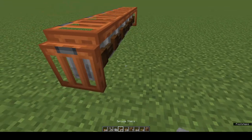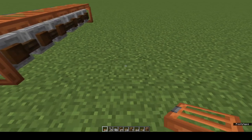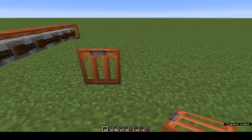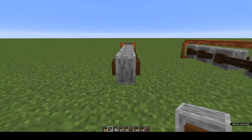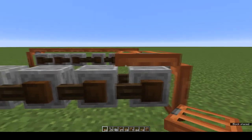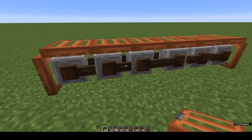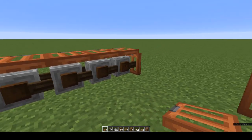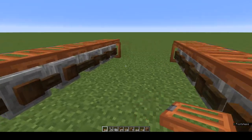Now we're going to make the next one and I'll show you the slight variation — you can choose which one you want. Leave a gap of one two three between each of your tracks. On the fourth one, same as before: trapdoor, fold it up, come round to the back and shift-place one two three four five six grindstones. Trapdoor, fold it up, and shift-click to place trapdoors on top of all your grindstones. That gives us two different designs: one with a connecting rod in the middle and one which just has a line of grindstones.